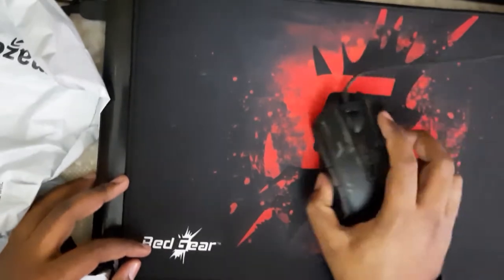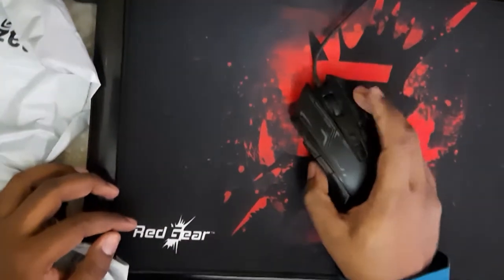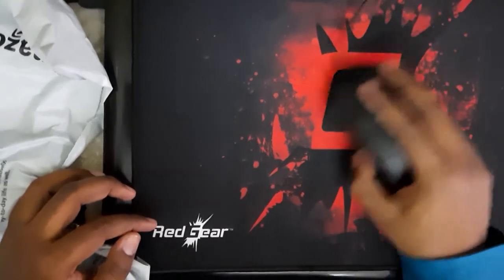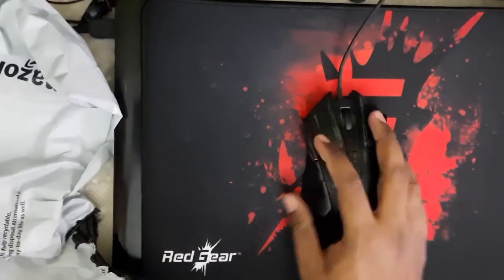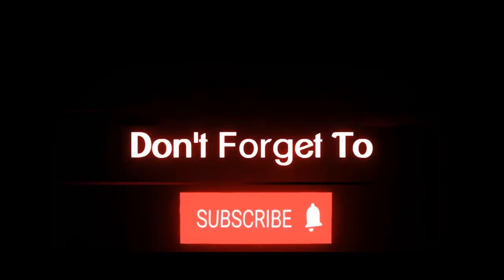The surface is very smooth, as you can see — the mouse glides very smoothly. This is one of the biggest mouse pads on Amazon. If you want to buy it, check the link in the description. We'll see you in the next video, bye!